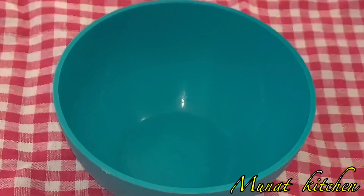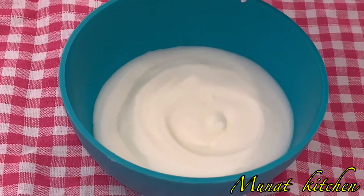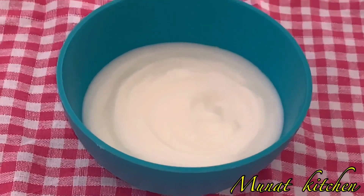The next step is to start mixing my sauce. I first add in my yogurt, which is sugar-free yogurt.